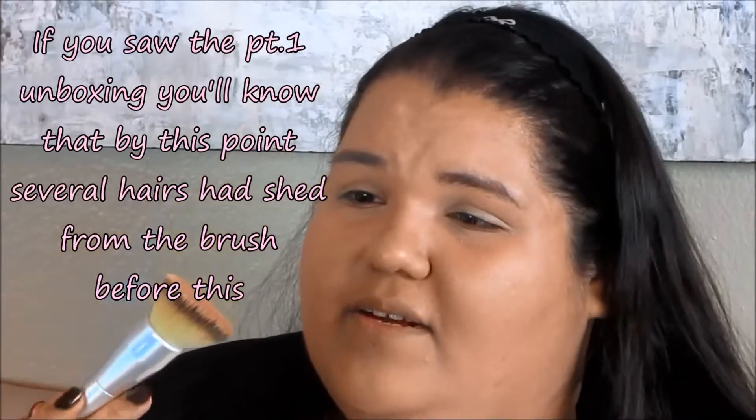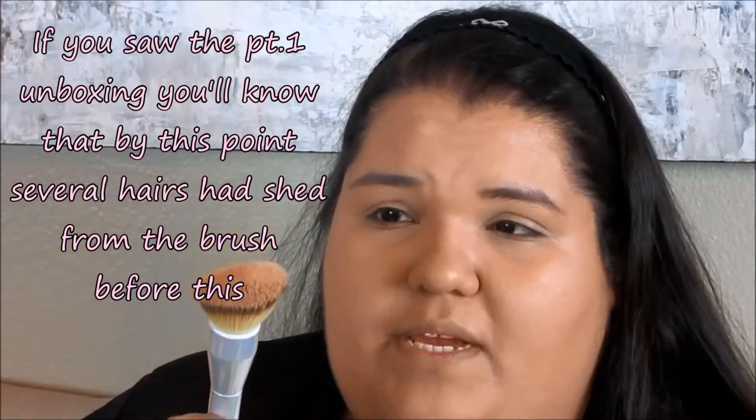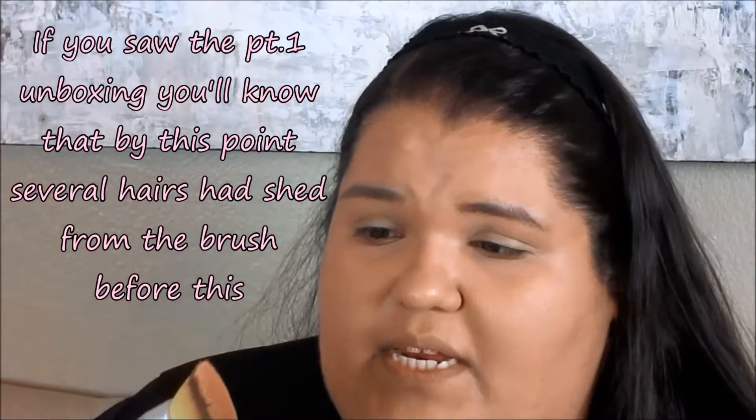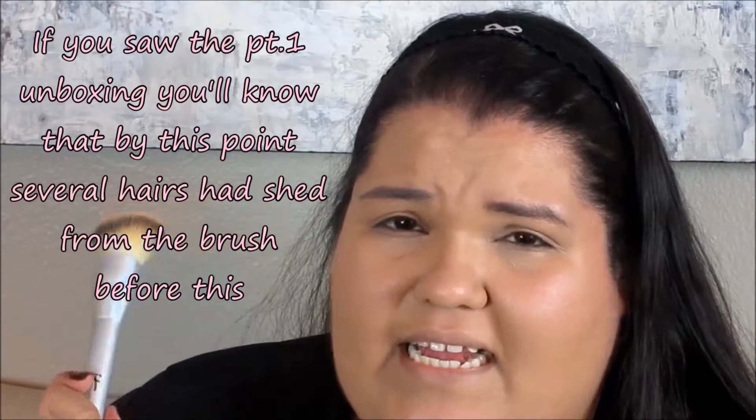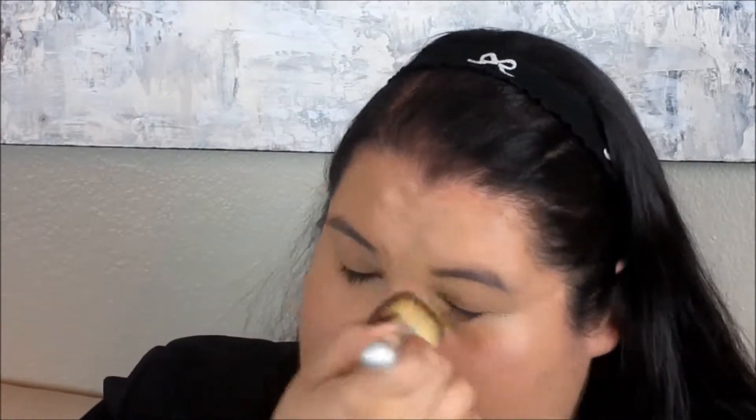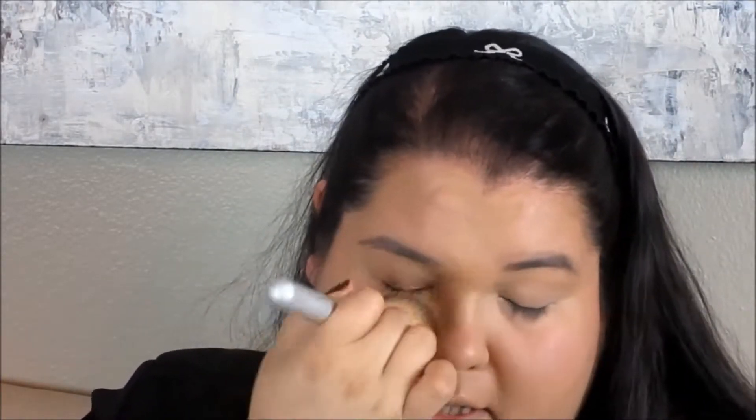I noticed a hair came off the brush — that's very disappointing. The other IT Cosmetics brush I've owned has never shed, even after many uses. I don't know if I got a bad one, but it's very upsetting because this brush was one of the products I was most excited about. If you guys got this set, let me know if your brush is shedding too.